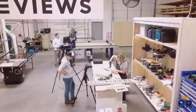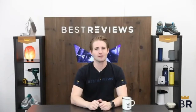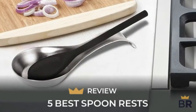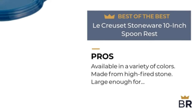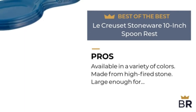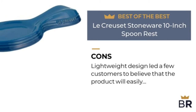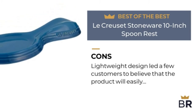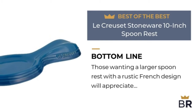At Best Reviews, our expert reviewers spend thousands of hours researching, analyzing, and testing products to recommend the best picks for most consumers. We'll present our experts' take on the pros and cons of each product, plus point out our best-of-the-best pick and our best-value pick to help you decide which product is right for you. The first spoon rest by Le Creuset is our best-of-the-best pick. Pros: available in a variety of colors, made from high-fired stone, large enough for bigger spoons, resistant to stains, chipping, odors, and cracking. Cons: lightweight design led a few customers to believe the product will easily break if dropped. Those wanting a larger spoon rest with a rustic French design will appreciate this stylish stone-fired product.